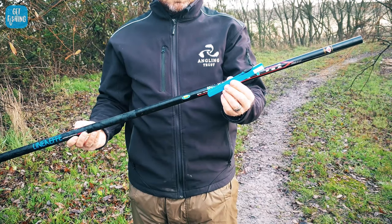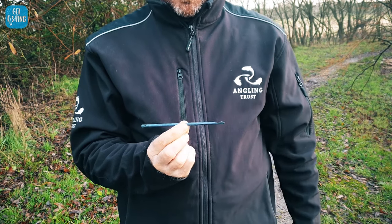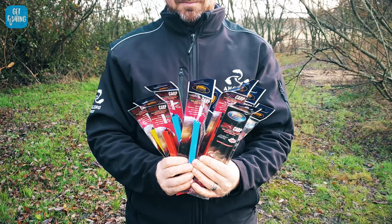This kit only costs £14.99 and has everything that you need to get you started in whip fishing. You get a 4 metre telescopic whip, a disgorger — which we're going to go over how to use in a minute — a bait box, and most importantly you get 14 ready-made rigs. All for £14.99. It's a bargain — it's literally as cheap as chips.